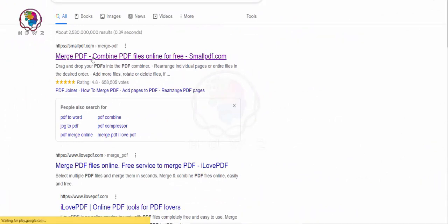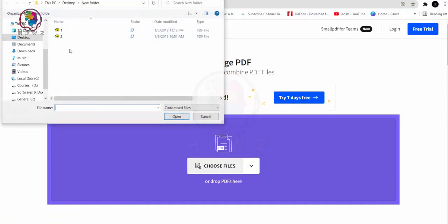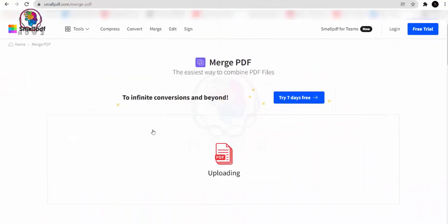Just click the link and the website will open. Here is the website open — you can select your files in PDF format, select the files and open them.